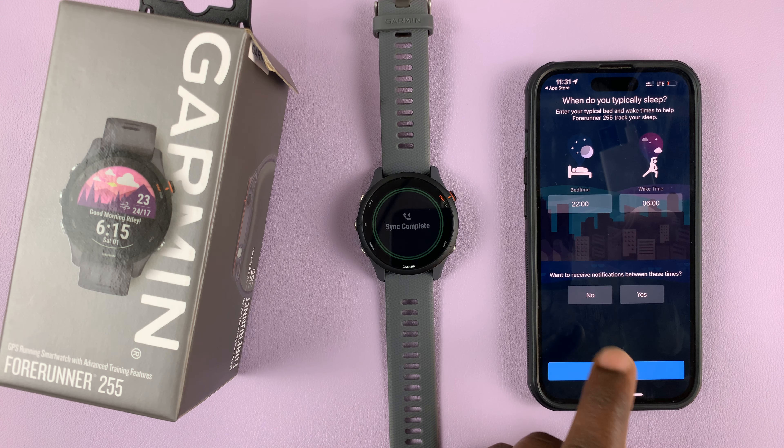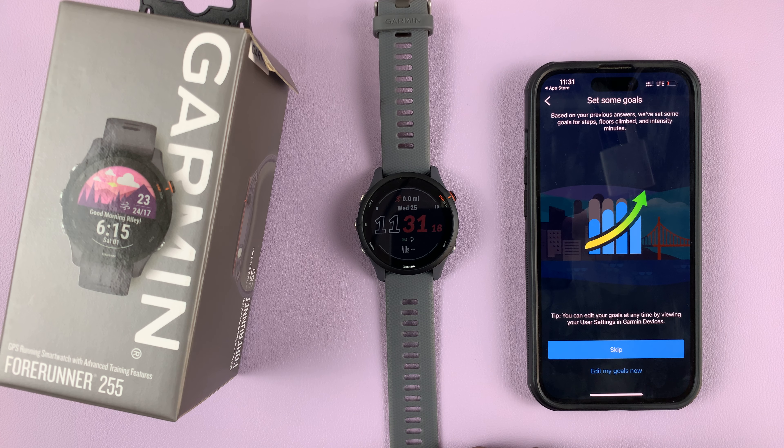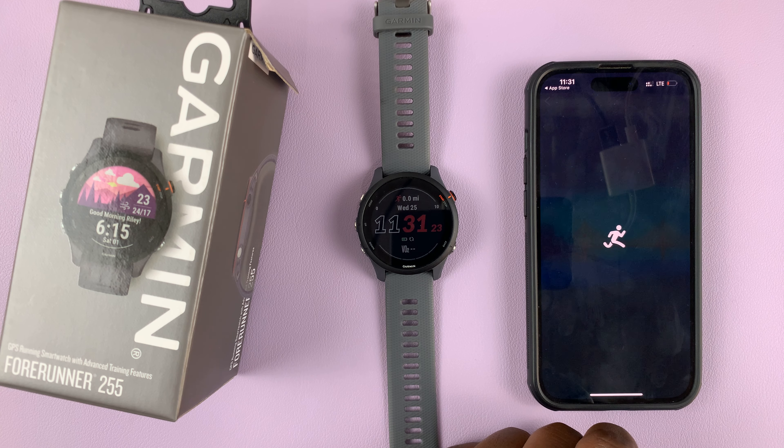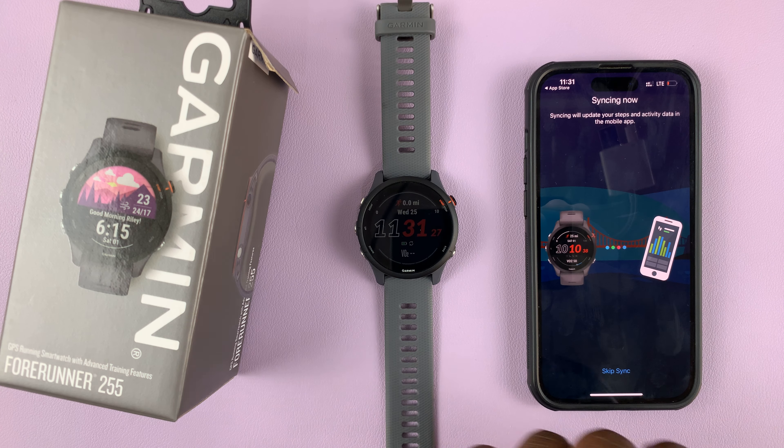Then you can customize your profile. Choose your bedtime and your wake-up time, and choose whether you want notifications during that time, then press next. You can set some goals if you want to, but I'll skip this for now, and then sync your profile onto the watch.